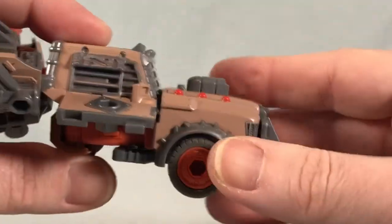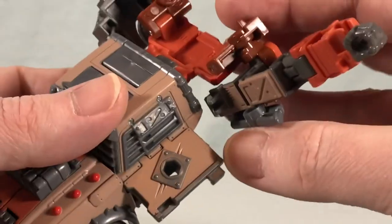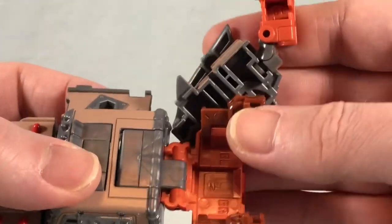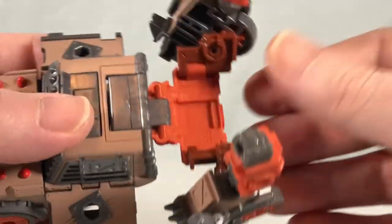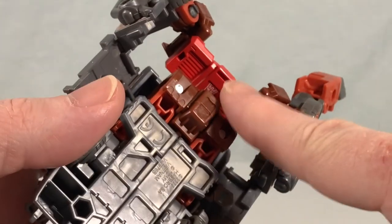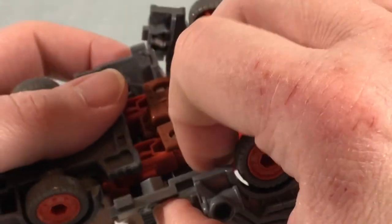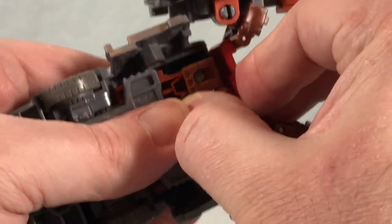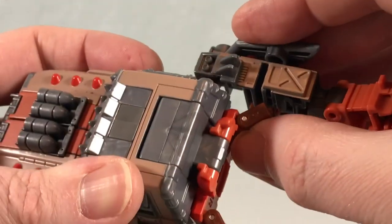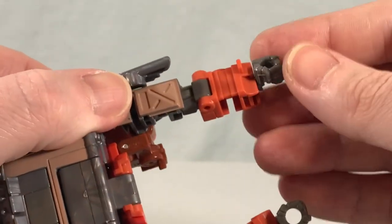It doesn't really peg in there, it just kind of sits, but that's the whole front of the car done at this point. This section bends down — there's a tab here and a tab spot there — so bring the doors down a little to get them out of the way and peg that in. It can be a little tricky but you can get it.